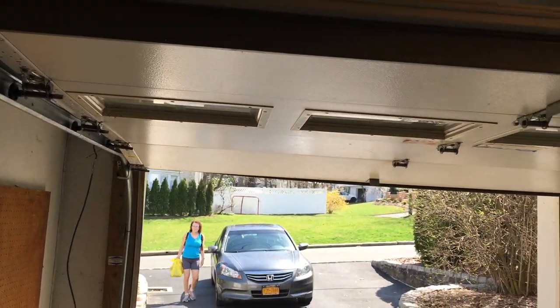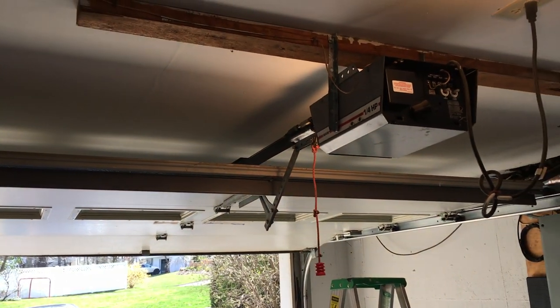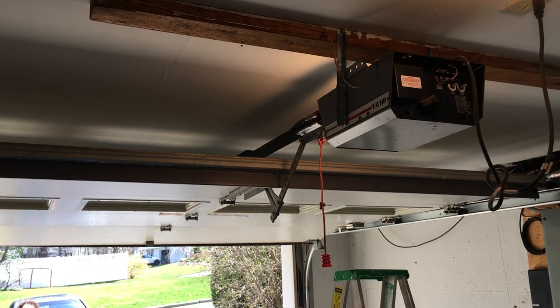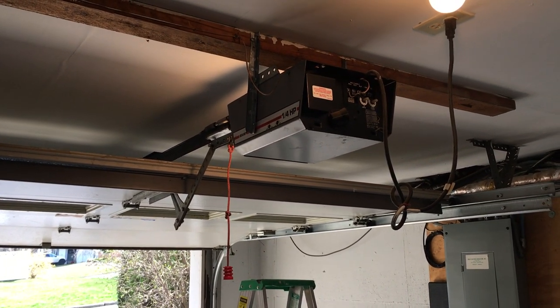For whatever reason my door is rebelling and doesn't want to close, so I'll close the video here and figure out later why my door no longer works. Bye!